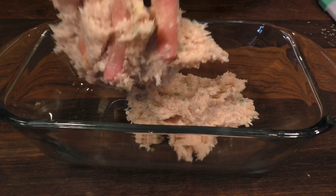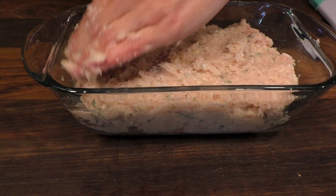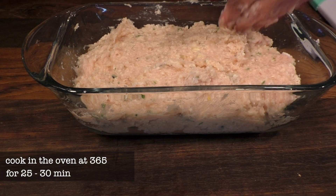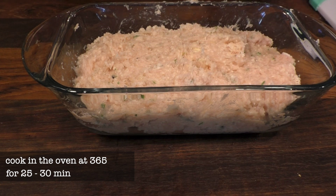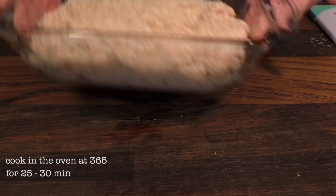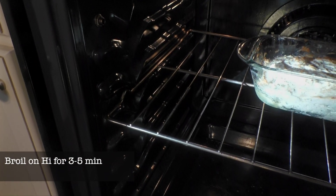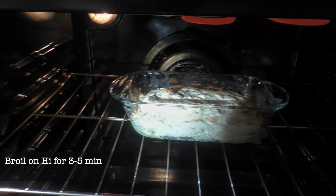After all the ingredients are combined I put the meat in a loaf pan. I level the surface of the meatloaf and then I put it in the oven to cook at 365°F for about 25 to 30 minutes. After 25 minutes I broil the loaf on high for about 3 minutes, keeping the pan on the third level of the oven.